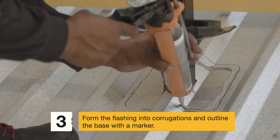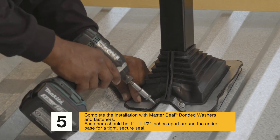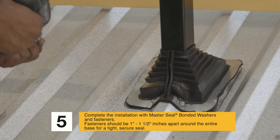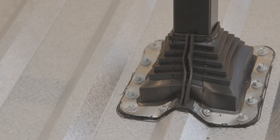Step 4: Apply sealant inside the marked roof surface. Step 5: Complete the installation with master seal bonded washers and fasteners. Fasteners should be 1 inch to 1.5 inches apart around the entire base for a tight, secure seal. Review the installation and apply extra sealant if necessary.